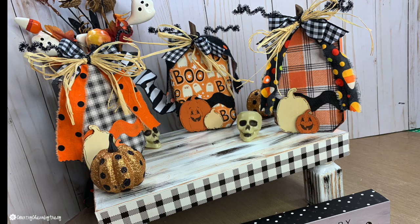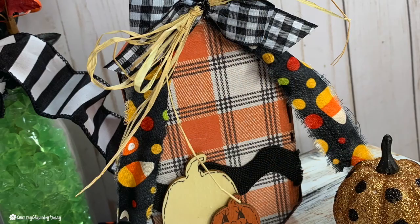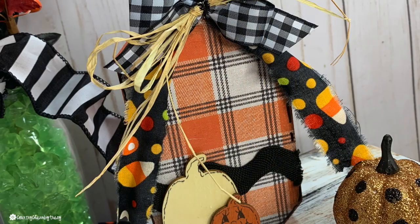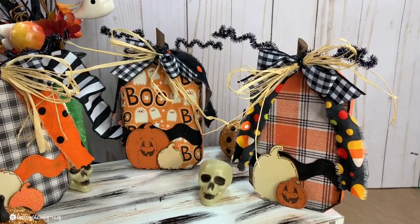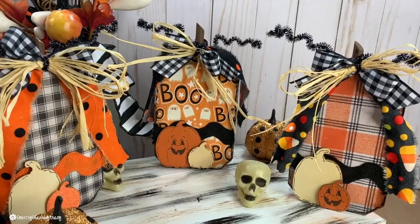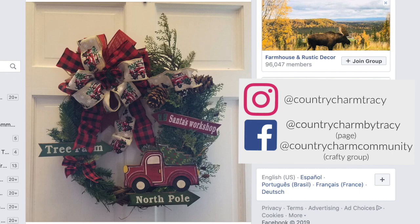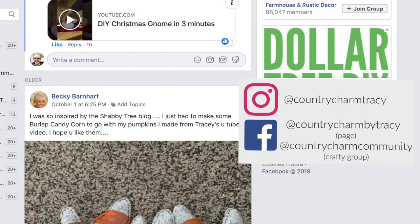I'm pretty happy with the way this first project turned out in my 2019 Halloween DIY spooktacular series. Make sure you come back and watch the other Halloween DIYs I'll be creating — I hope they inspire you. If you do create any of these, please share it with us in the Country Charm community, a free Facebook community where we share different ideas, tutorials, and instructions. You can also tag me on Instagram at Country Charm Tracy. Give the video a like, and if you're new and you've made it this far, please consider subscribing. I appreciate all your sweet comments and support. I love you all — have a great day, God bless.